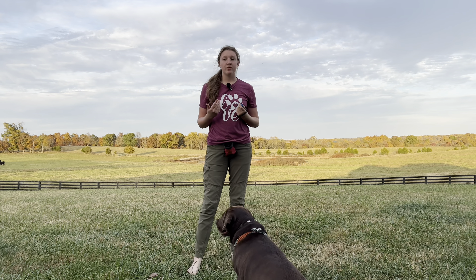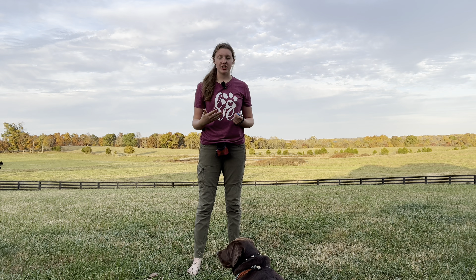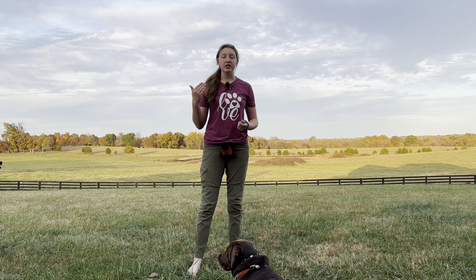Once your dog gets the idea of what you want him to do, then you can start to fade the target. Start by asking your dog to go into the position by targeting, and then pull your hand away. Start slow at first — start with one second, then two, three, and so on.